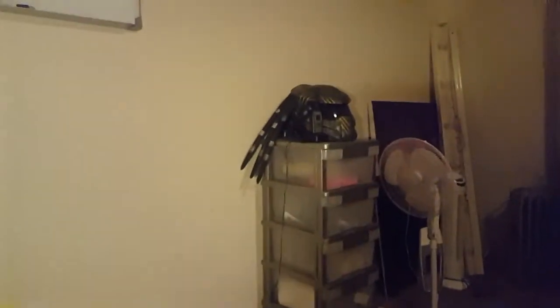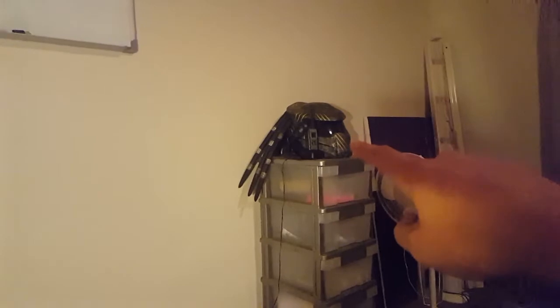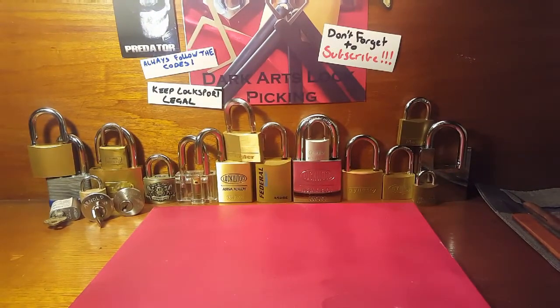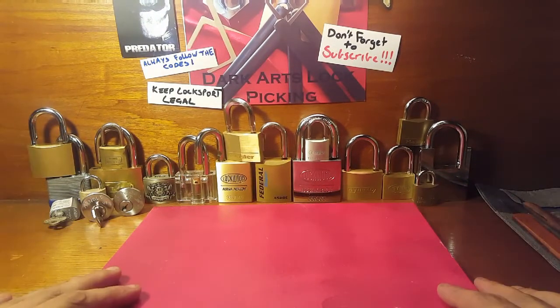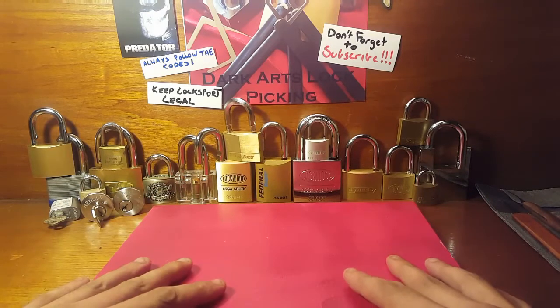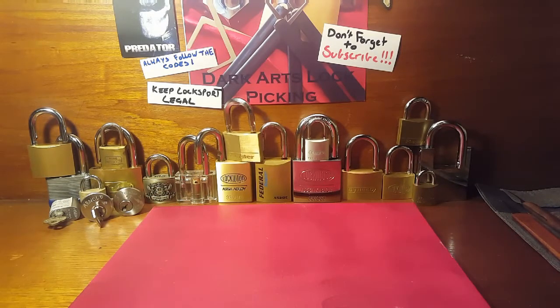I've actually got a Predator motorbike helmet that I wear, so yeah, absolutely love the Predator. But anyway, rundown on my lockpicking station — this is my main pick area here.